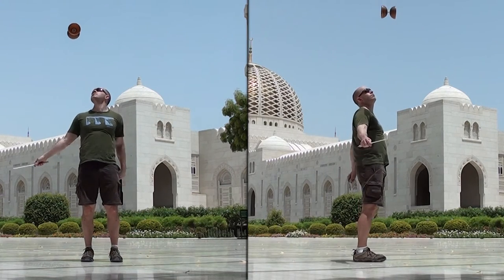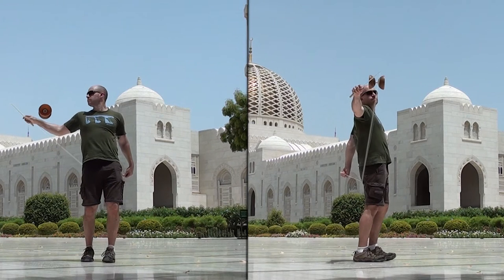Before catching the Diablo, make sure the string is taut and both your sticks are pointing forward. You should catch the Diablo inside your right arm.